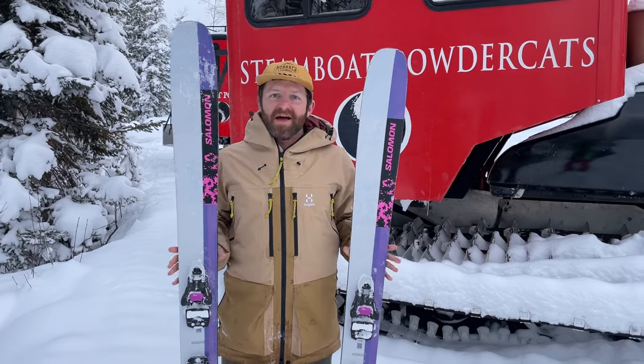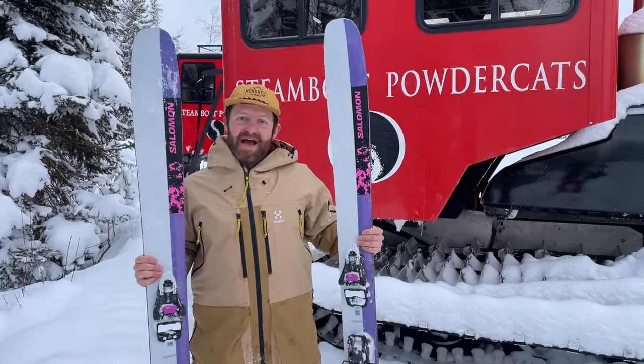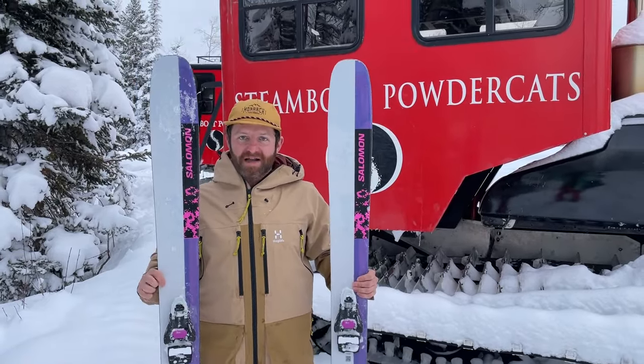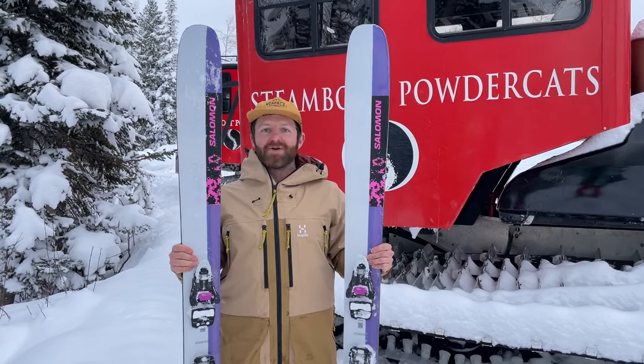Hey everybody, it's Matt from Powder 7. I'm up here on Buffalo Pass with a really special first look. We just had two great powder days with Steamboat Powder Cats and I've been testing out the new Salomon QSTX.